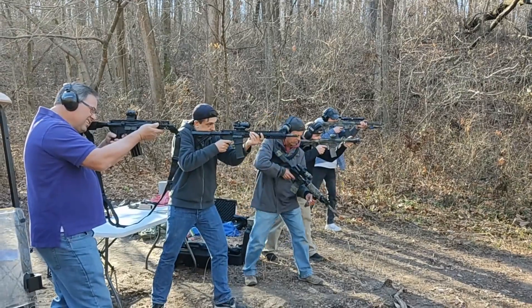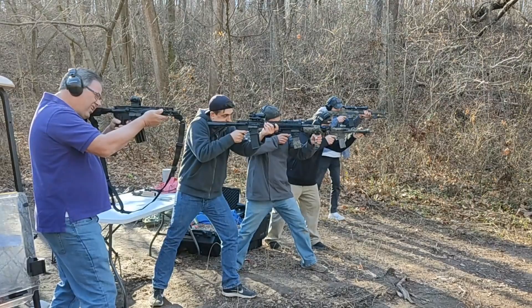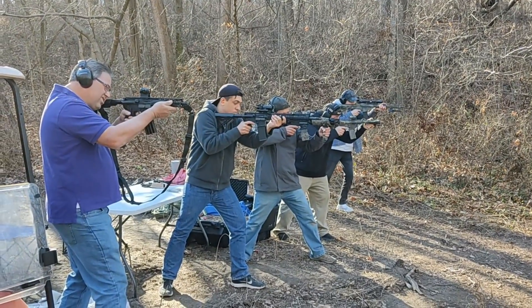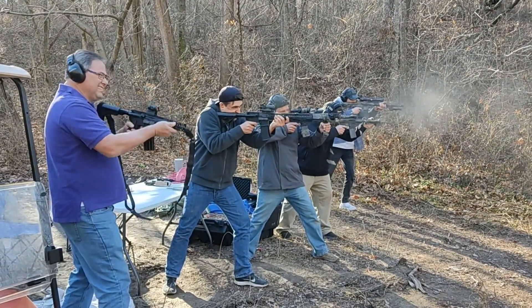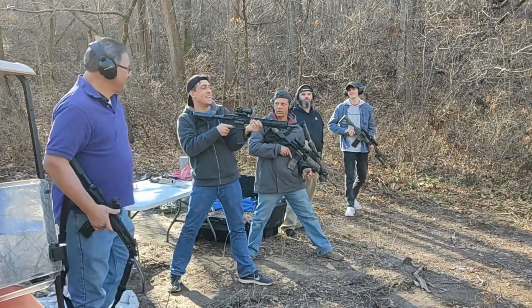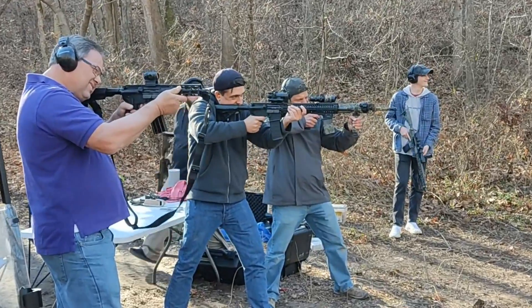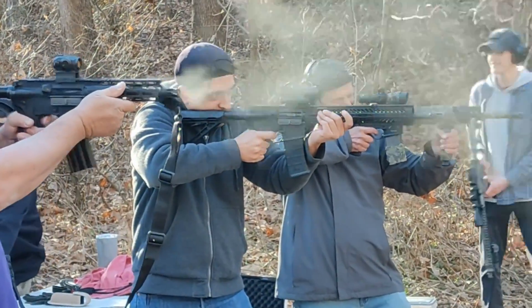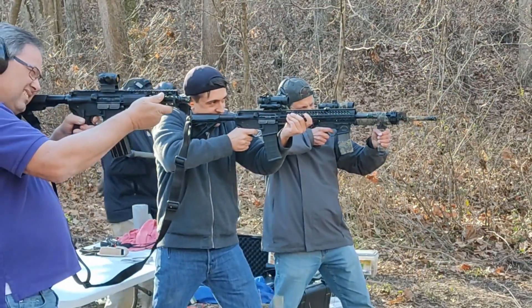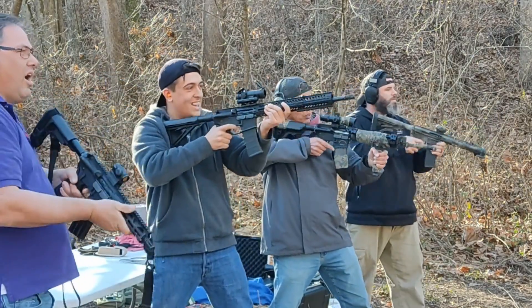Now we're going to fire. Video's rolling. Give us a countdown: five, four, three, two, one. No one did it. Try again. No one did it.